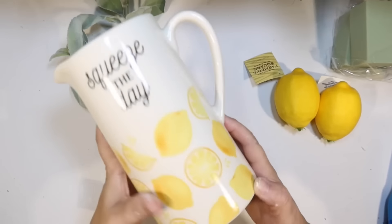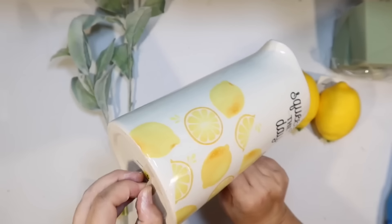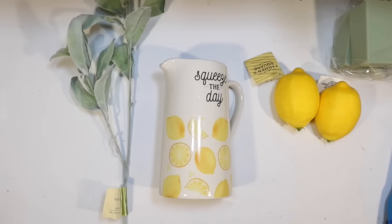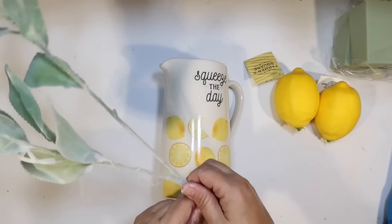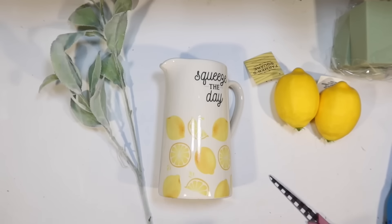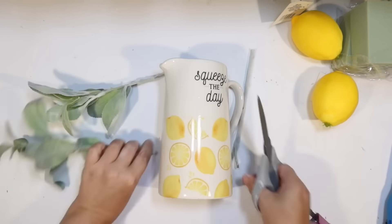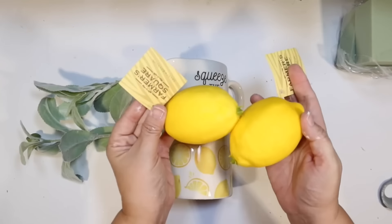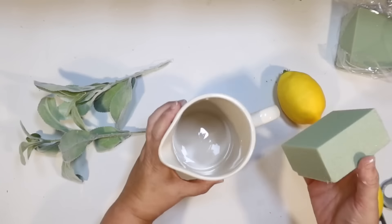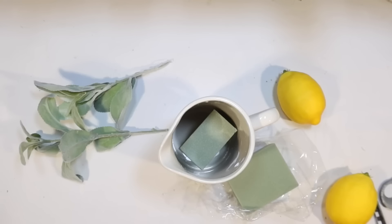Now look at this beautiful ceramic pitcher I found at Dollar General for $6. Normally $6 I'd be like, eh, a little high, but look at the quality of this — it's really nice white ceramic, a nice size, with lemons all over it and it says 'Squeeze the Day.' So I thought we could make it look like a little lemon tree with some lamb's ear from Dollar Tree and two of the little faux lemons. I was a little too excited about the lemons at Dollar Tree. They had carrots too — my store started getting them in about Easter and they still have them. Let me know in the comments if you've seen faux fruit at your Dollar Trees, because none of my other Dollar Trees have it.